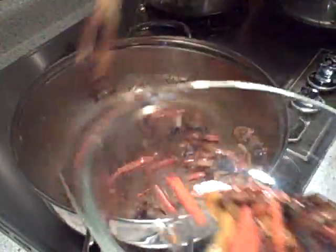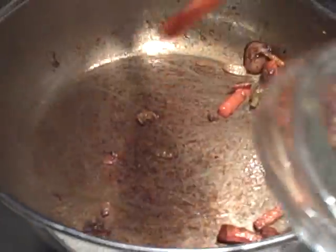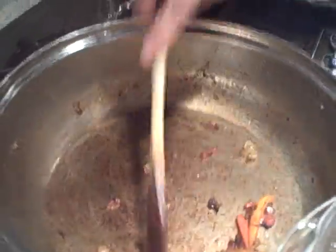I'm taking the vegetables out of the pan, but I'm going to keep the heat on because we're going to deglaze with the wine — all of it.